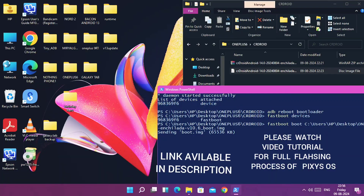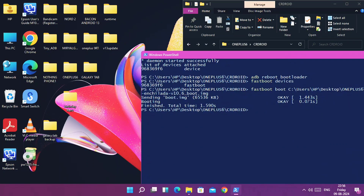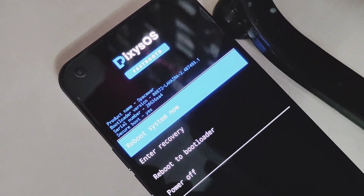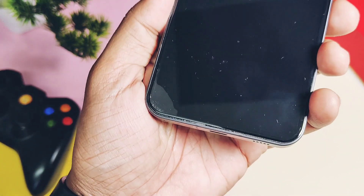Remember, I have provided only the fastboot flashable zip here, but you can also use the recovery flashable zip files. In the same folder, press the Shift key plus right-click of your mouse, then choose 'Open PowerShell window' from the dropdown menu. Then type 'fastboot devices' in the command prompt. Once the device is detected, type 'fastboot update' and drag the ROM zip file into the command prompt, then hit Enter. While flashing, your device will boot to the fastboot demo screen.